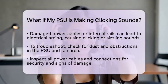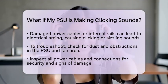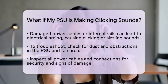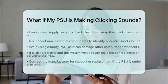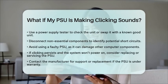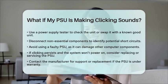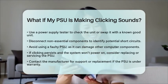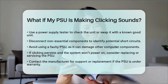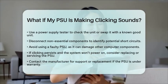It's important to avoid using a faulty power supply unit. If it continues to click and your computer won't start, do not keep trying to power it on. A malfunctioning power supply unit can damage other components like the motherboard or graphics card. If the clicking is loud, repetitive, or accompanied by failure to power on, consider replacing or servicing it. If it is under warranty, reach out to the manufacturer for support or a replacement.